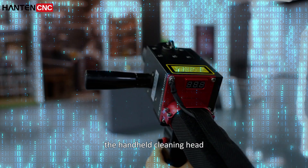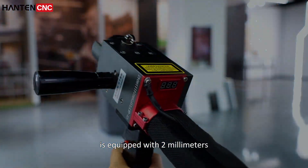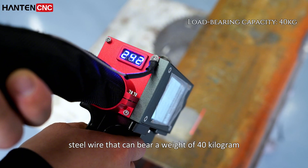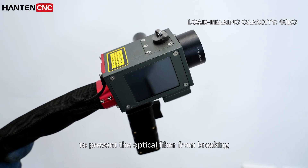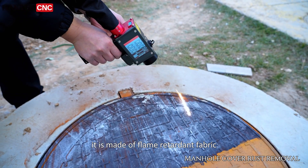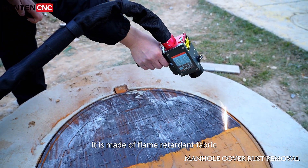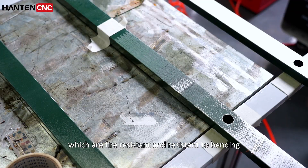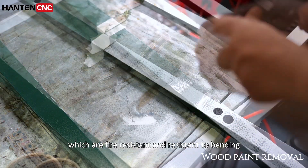The handheld cleaning head is equipped with a 2mm steel wire that can bear a weight of 40kg to prevent the optical fiber from breaking. It is made of flame-retardant fabric and spring-type accessories, which are fire-resistant and resistant to bending.